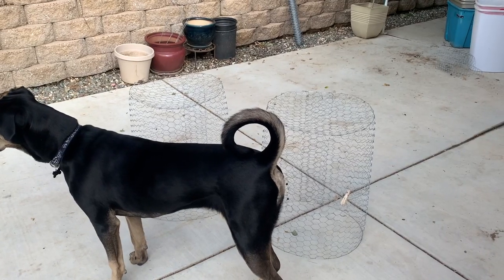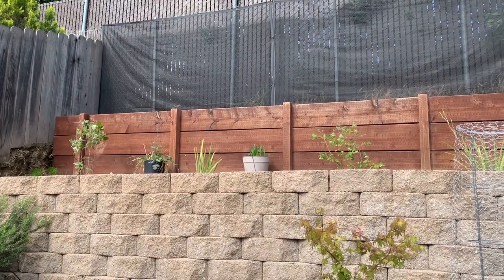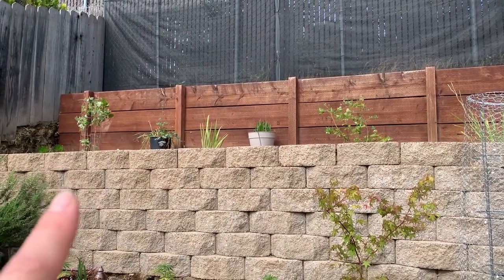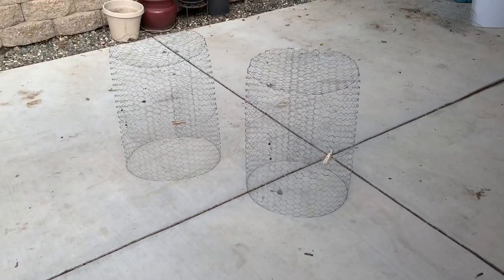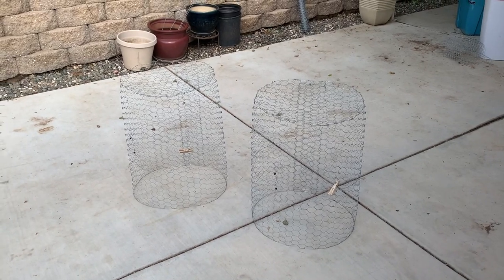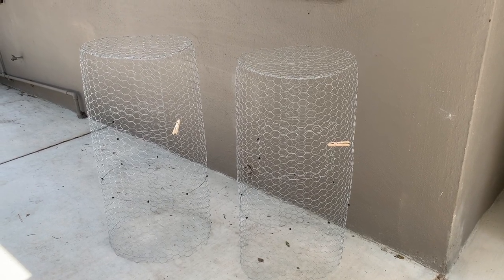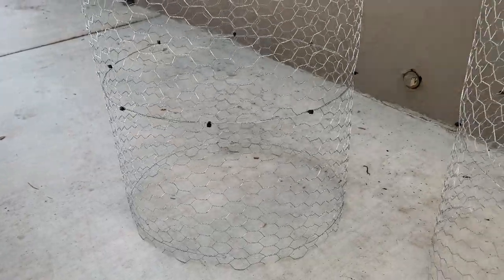I tried putting these two cages on top of the raspberry and blueberry bushes, but they either fit way too perfectly over the blueberry bush or they were a little bit too short for the raspberries. So I think I'm only going to add one more foot to the bottom to make them three feet tall — that should give plenty of space to grow, and I can always add more in the future. I just finished adding the extra foot of chicken wire to the bottom of both cages, attached with zip ties.